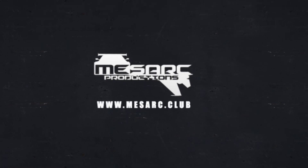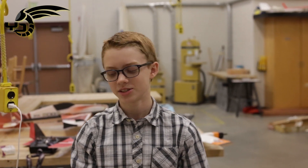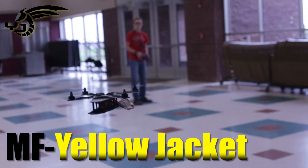Alright, who's ready to fly? Hello, my name is Jack Curtis and welcome to Race RC Foam Flatters. I'm bringing to the table today the Yellow Jacket, which is my end of the year quad design.